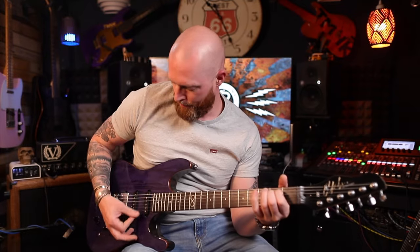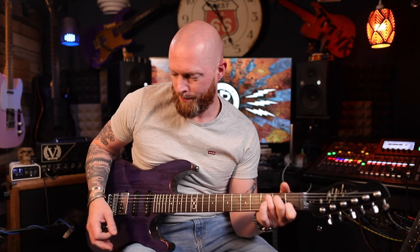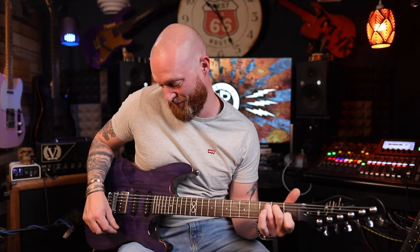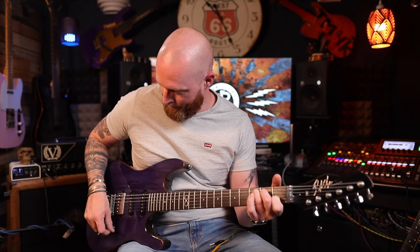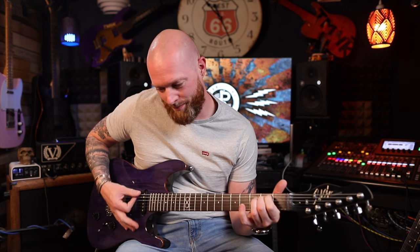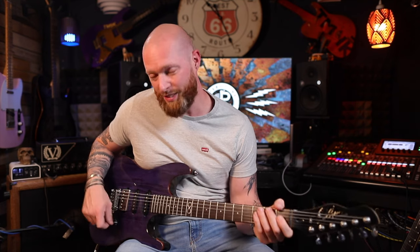That is unreal. Before. After. And in case you missed that, listen to the high end as I roll the volume off. Goes darker sounding. Just adjusted the volume. And this is after. It's unreal.